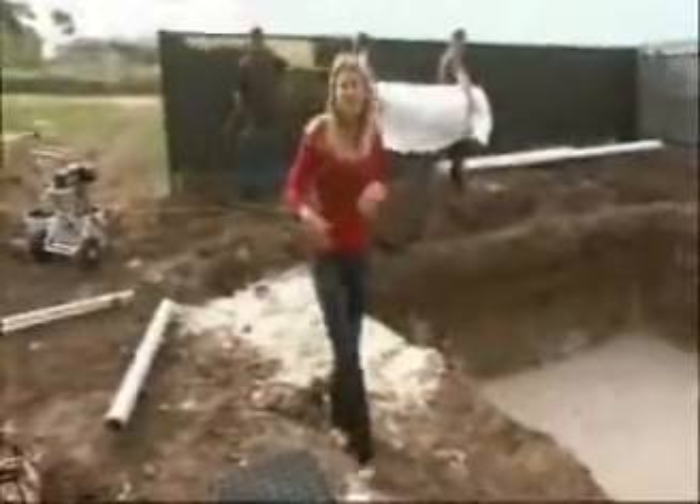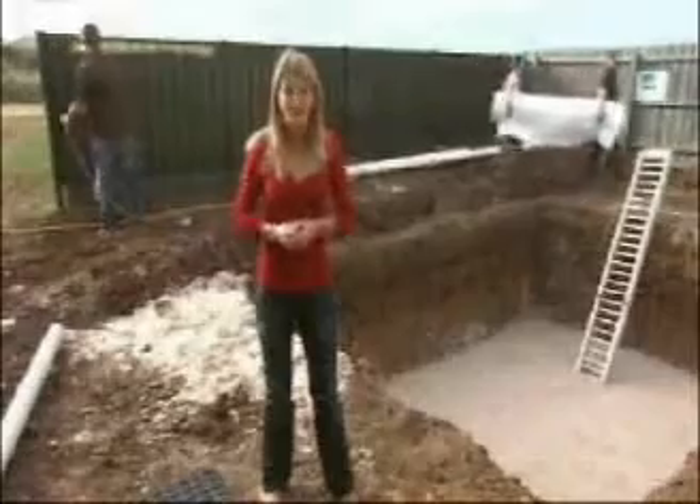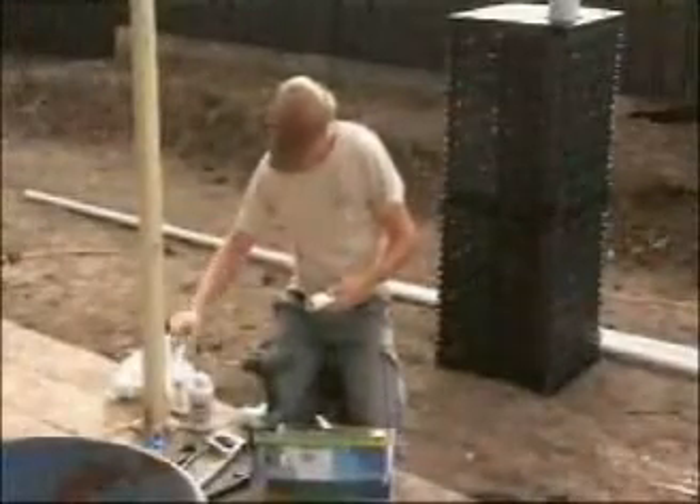We dug a whopping great hole in the backyard with the promise to come back and fill it with an underground tank fit for a king family. The guys from Versatank have come to the party with a king-size water storage system with a 15,000 litre capacity.